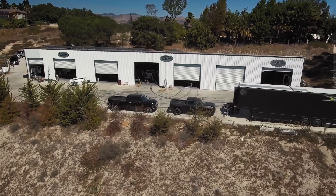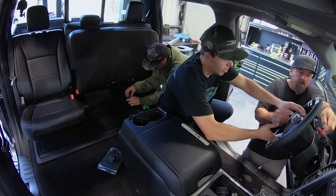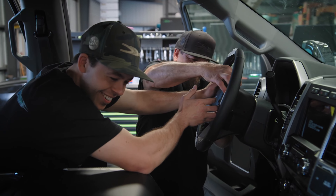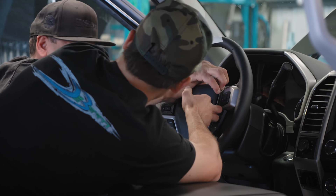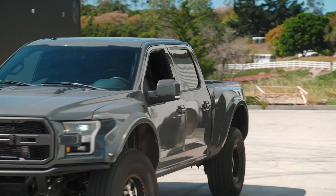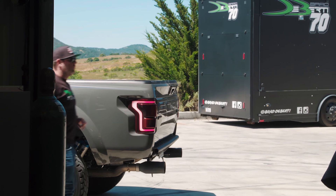Meanwhile, we're 12 days out from the SEMA show, and we have to finish the transformer truck so we can debut it there. We are running so far behind right now that we're calling in Mike from No Limit Fabrication. I hope you brought some more horsepower. We're going to have extra weight of tools, so we need some more horsepower.